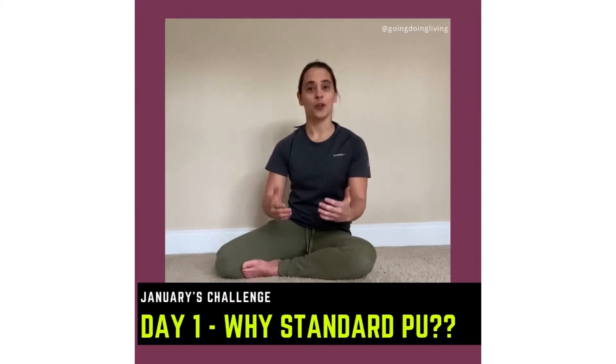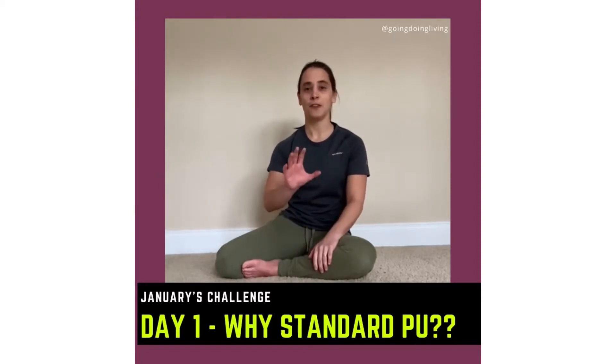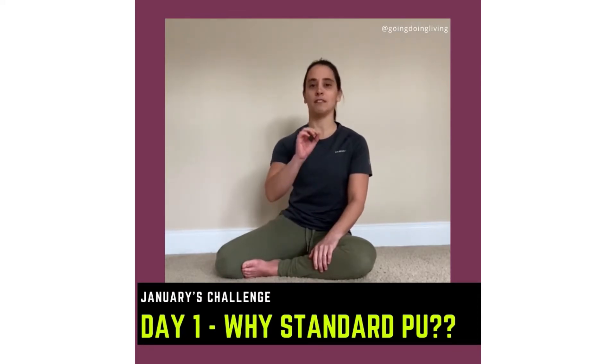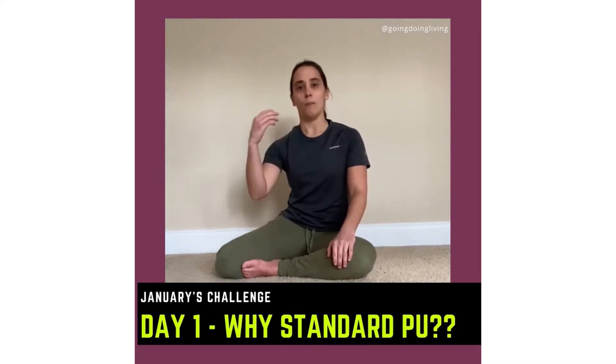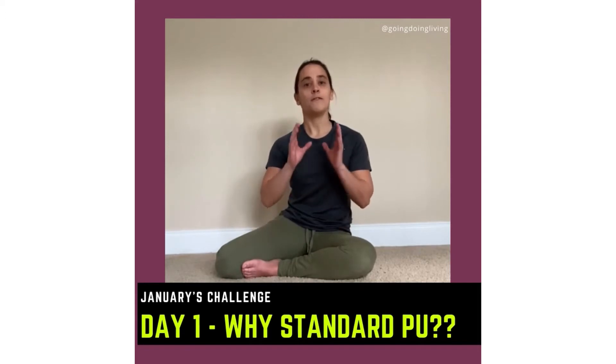Day one for the 30-day push-up challenge. It's going to be five standard push-ups, not hand-release push-ups. Five standard push-ups morning, afternoon, and night. That's it. Don't worry about 30 reps or max reps each time — only five high-quality reps.